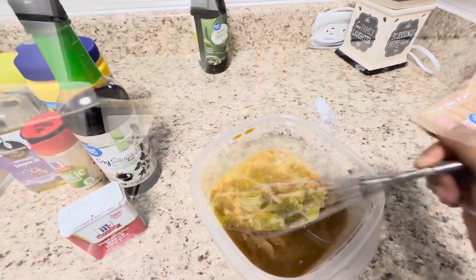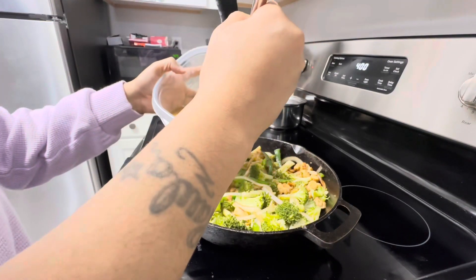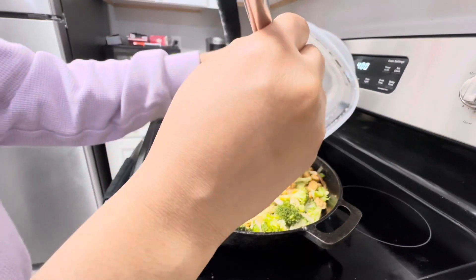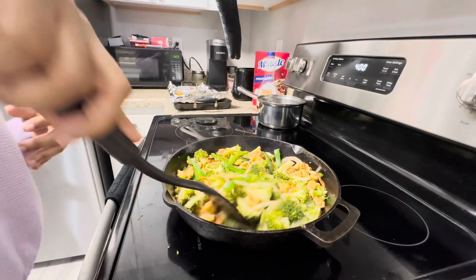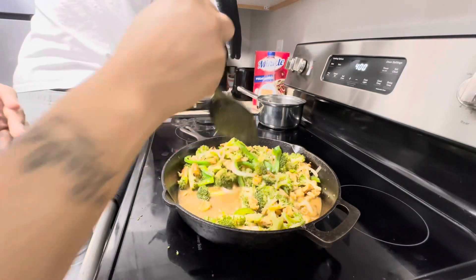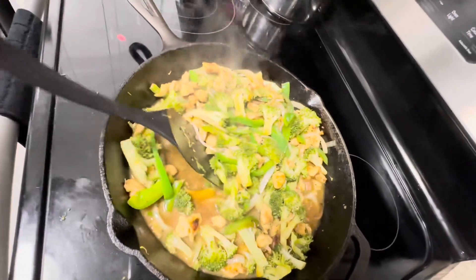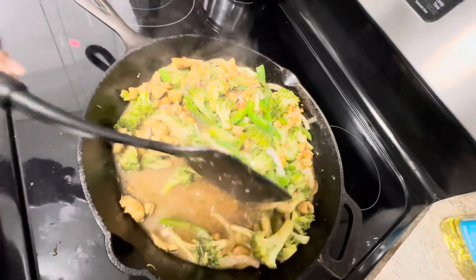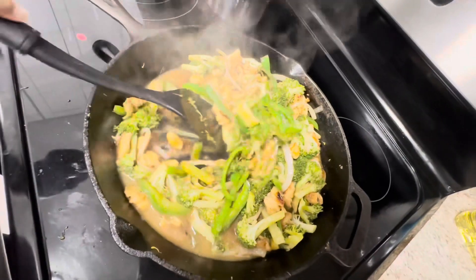I added in my broccoli and now that my peppers are softened, I'm adding in my sauce and pouring it all over. This smells so good! Now I'm just going to let the sauce cook up until it thickens a bit. Once it starts to thicken to my liking, I'll take it off the heat — this only takes a few minutes. Keep stirring so it doesn't burn. I'm about to boil my rice and I'll come back to show you guys my plate.